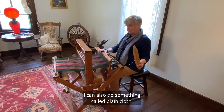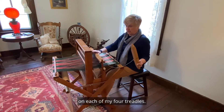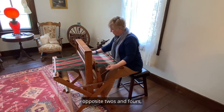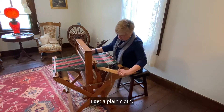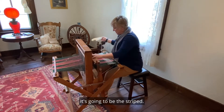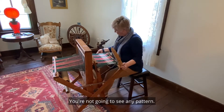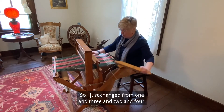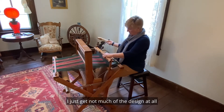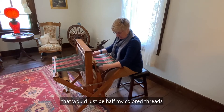I can change it up. I can also do something called plain cloth, and that is because of how this is treadled. There is a fourth of my threads on each of my four treadles. So if I treadle one and three together, opposite twos and fours, I get a plain cloth — you're not going to see any pattern. You're just going to see half of it as the stripe, and the other half will just be plain. So if I just change from one and three to two and four, I just get a plain cloth that would be half my colored threads and half my white.